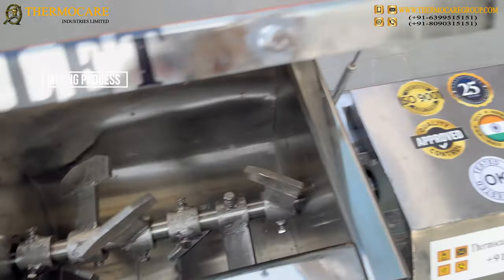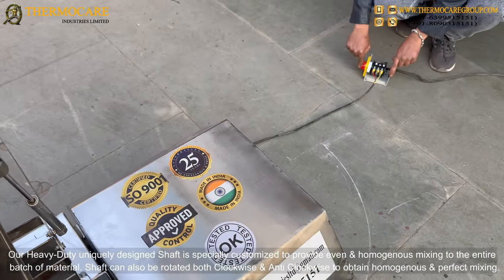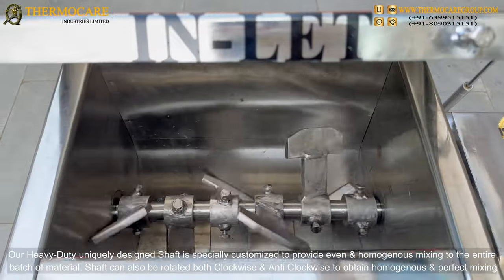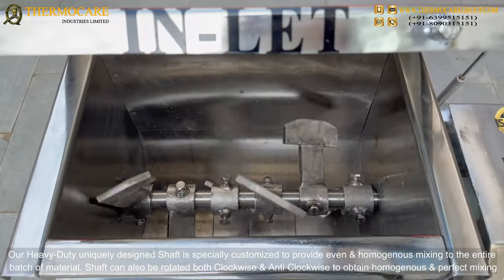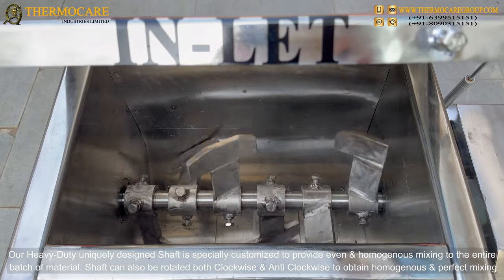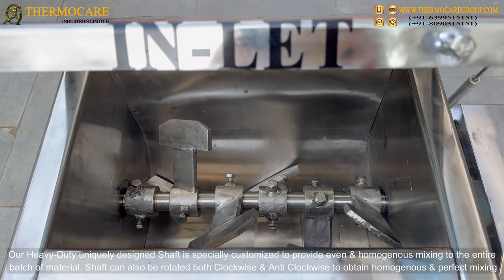Mixing Process: The heavy-duty, uniquely designed shaft is specially customized to provide even and homogenous mixing to the entire batch of material. The shaft can also be rotated both clockwise and anti-clockwise to obtain homogenous and perfect mixing.